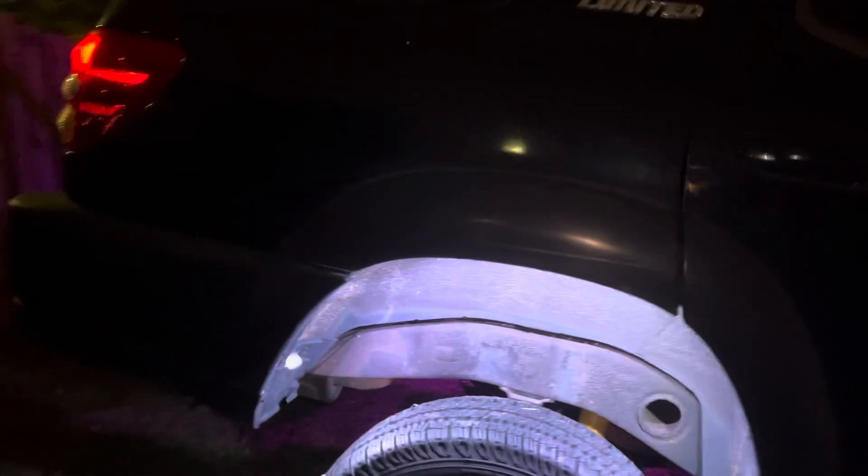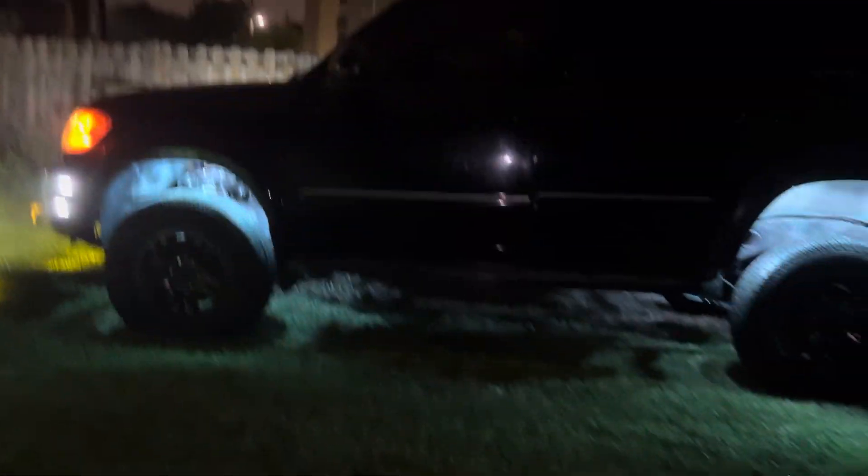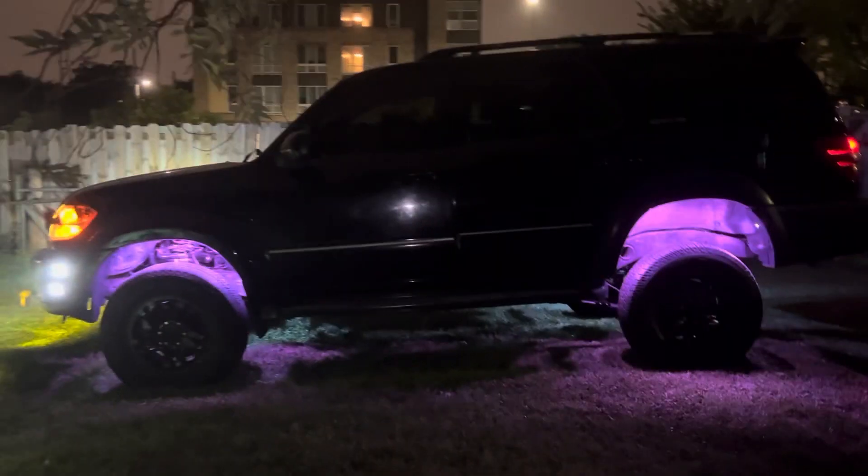Just some light bars. Nothing is done in the back with lights yet. If I step back a little bit, you can see how it all looks.